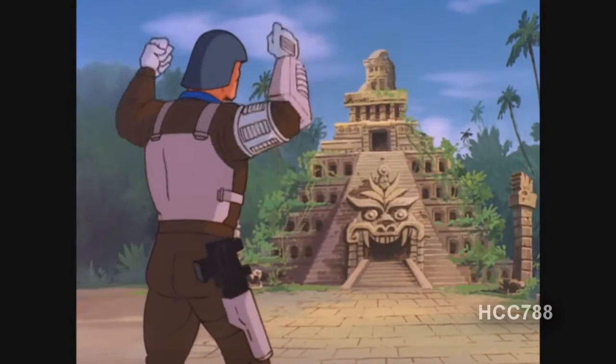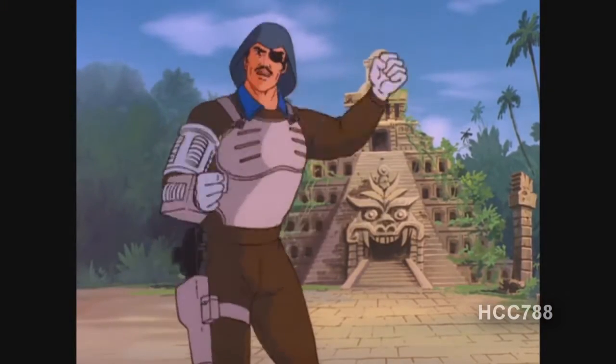In the G.I. Joe comic book, I don't recall Major Blood being written with any kind of accent at all. And in the animated series, he sounded more like a British commoner than Australian.